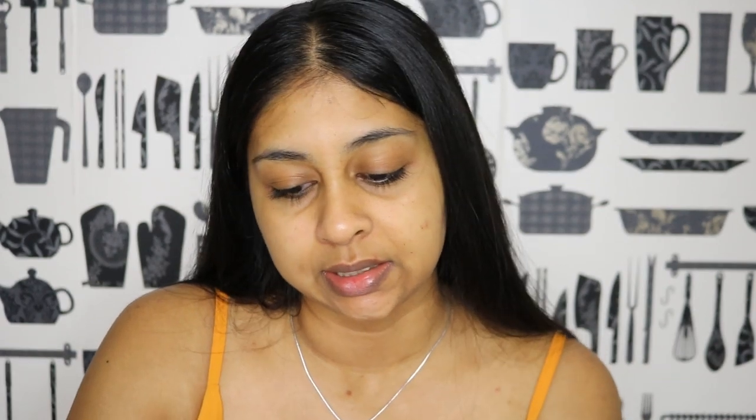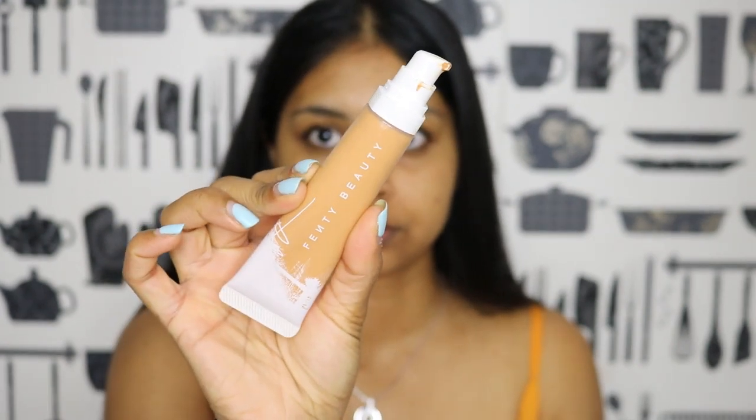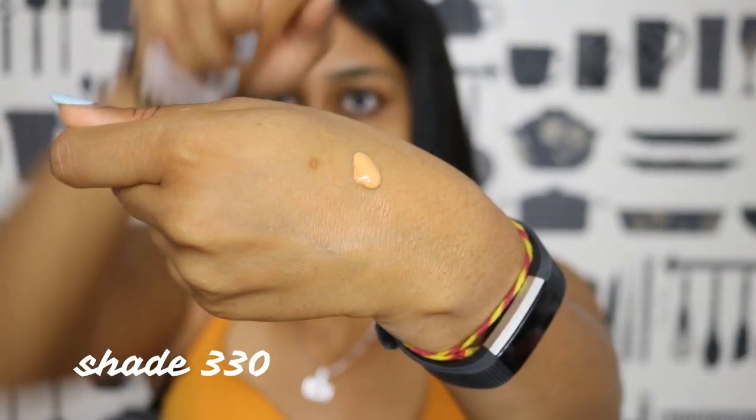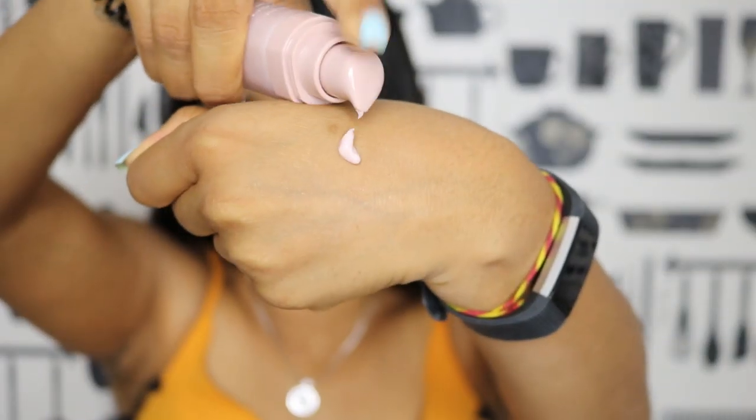I'm on the Fenty Beauty website and it says this is a hydrating medium to full coverage foundation for all skin tones, long wear, light as air, available in 50 shades. I think they really started something — after they came out with their shade range, other brands took shade range more seriously. It promises a smooth natural finish, skin that looks like skin — natural, not dewy — like your skin just had a much-needed drink of water, with grapeseed oil, sodium hyaluronate, and it's 100% cruelty free.